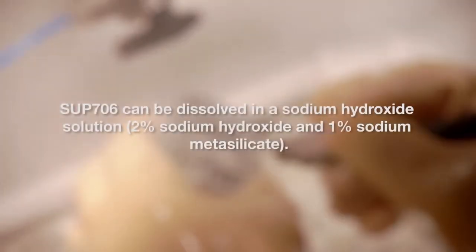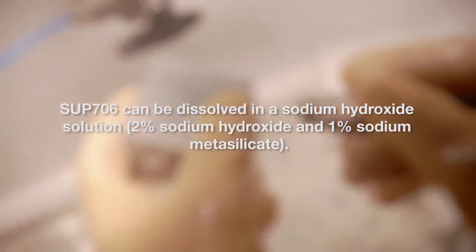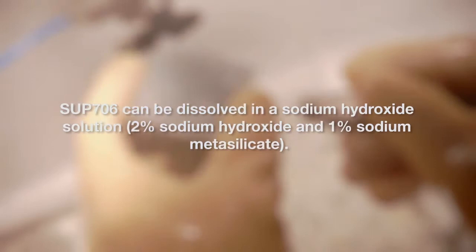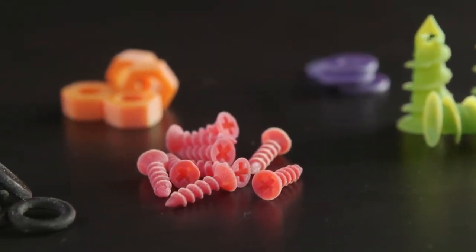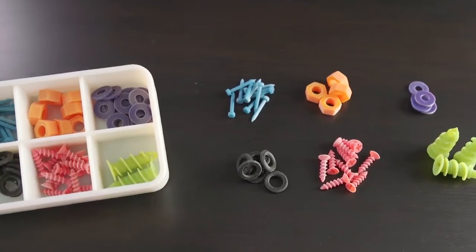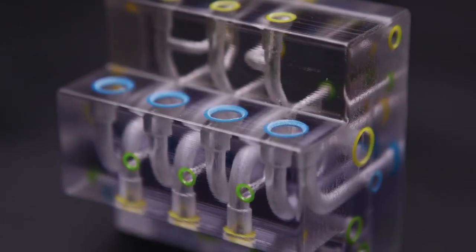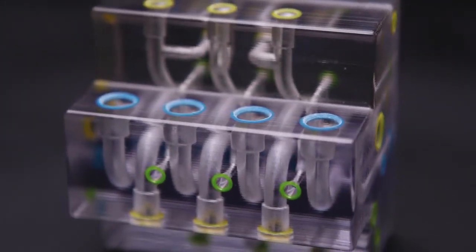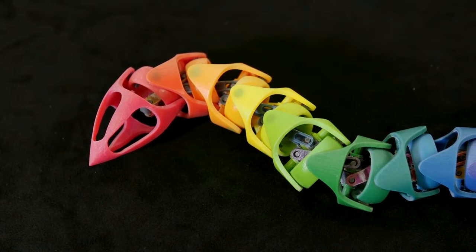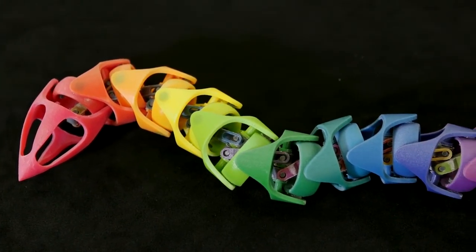Although SUP 706 can be removed with a water jet, its advantage over SUP 705 is that it can be dissolved in a sodium hydroxide solution. SUP 706 reduces time and labor with hands-free support removal, and soluble support allows you to clean delicate parts and internal cavities without the risk of damaging the model. Models printed with soluble support can also be cleaned in batches, saving even more time and labor.